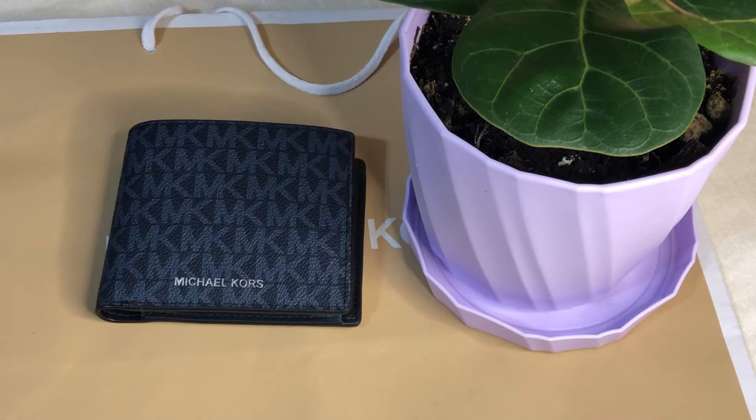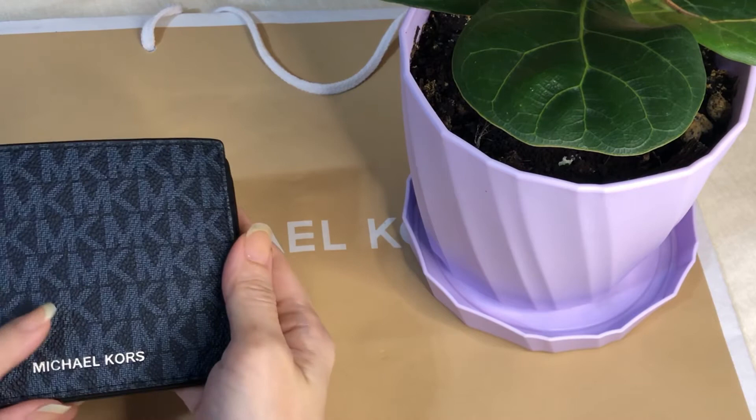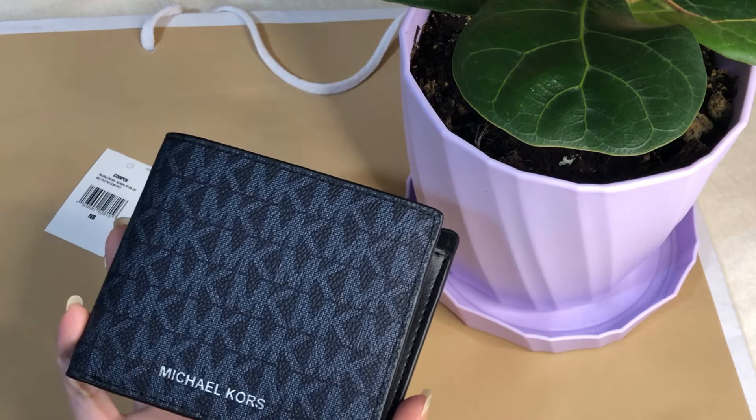Hey everyone, Pamela here. I'm here to show you another Michael Kors men's wallet. It is called the Cooper Billfold with coin pocket, and the color is admiral pale blue — it's actually a dark blue. So there's this coin pocket, and this is the signature material of Michael Kors.